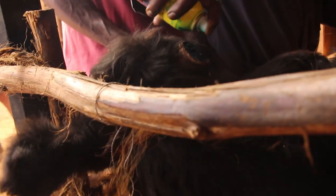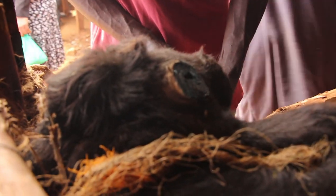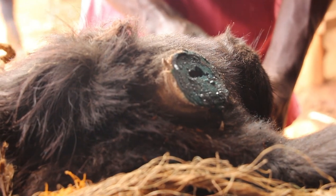After that, they brought an antibiotic and sprayed the wound to avoid infections. They also injected antitetanus to avoid the spread of tetanus, bacteria, and other germs.